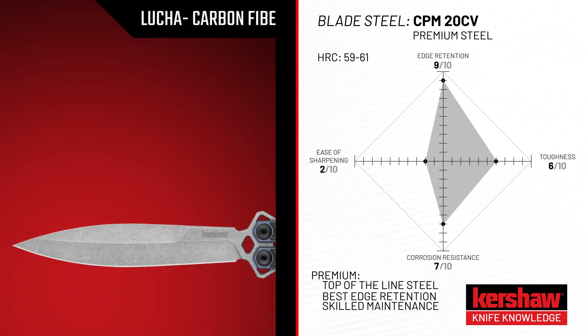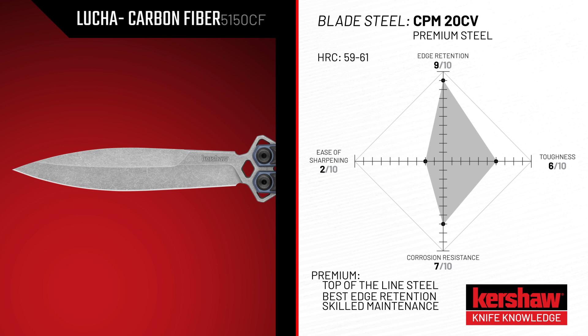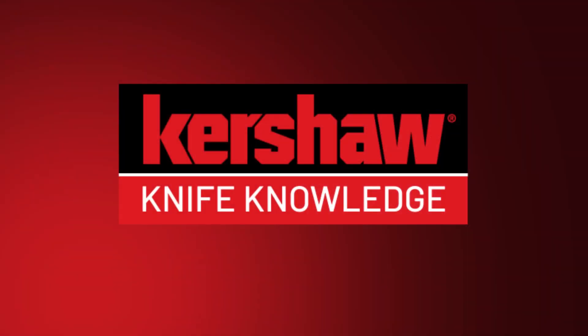Premium steels such as CPM 20CV provide top-level toughness and corrosion resistance. They're also the best steels Kershaw offers when it comes to edge retention. But if you do need to sharpen the knife, it requires a little more skill.